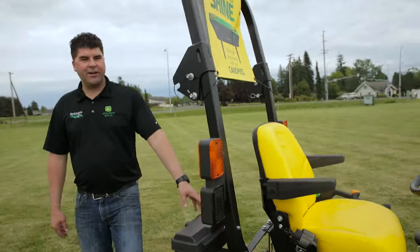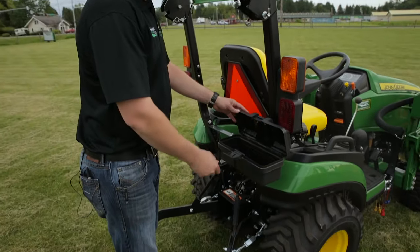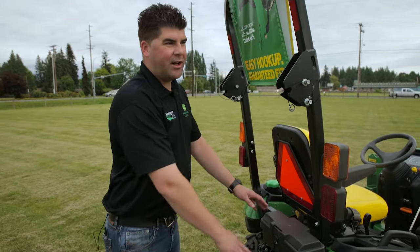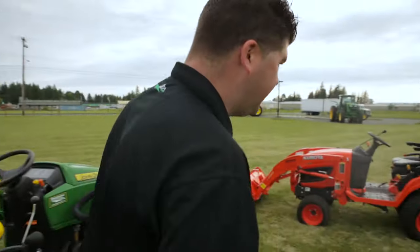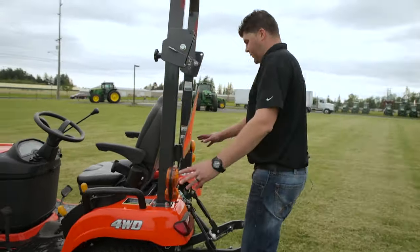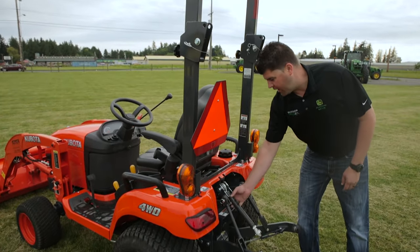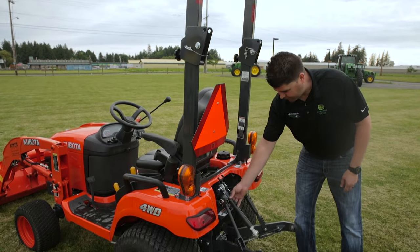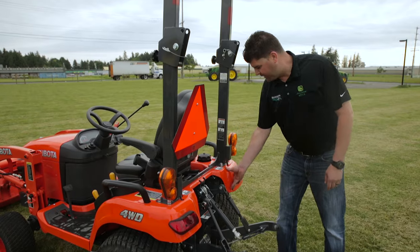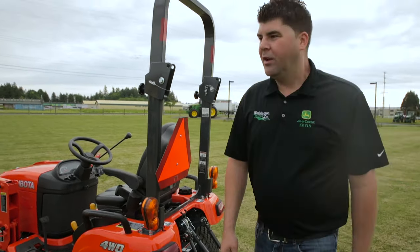Coming to the back of the tractor, if you want somewhere to store tools, hitch pins, gloves, or other items you need while operating, the John Deere comes standard with a toolbox on the back. Look at the back of the Kubota — there's no toolbox, no real hanger for the top link, so the top link is just hanging down. The metal fenders are also easily dentable and expensive to replace.